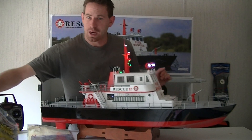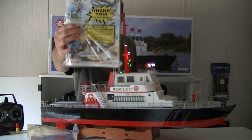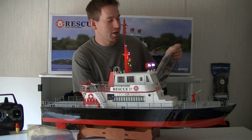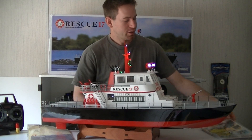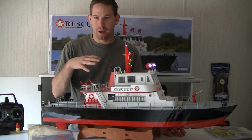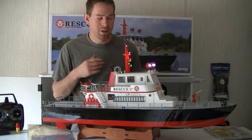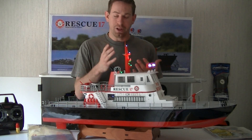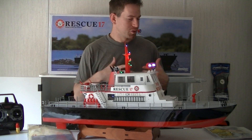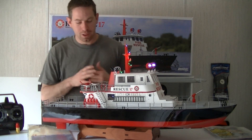Since I ordered it from TowerHobbies.com, they sent me a catalog with coupons and stuff like that. TowerHobbies.com is a great site, guys. If you've never been there, check it out — great place to get RC vehicles. One of the things I like about Tower Hobbies is they have an easy payment plan where if you can't afford the full amount, they actually break it down to three easy payments each month. So it's a great way to get an RC vehicle if you don't have the full amount.